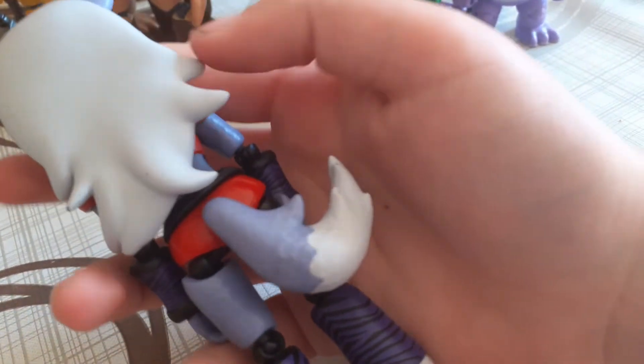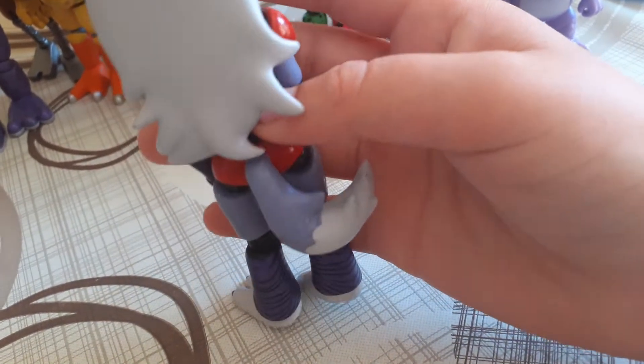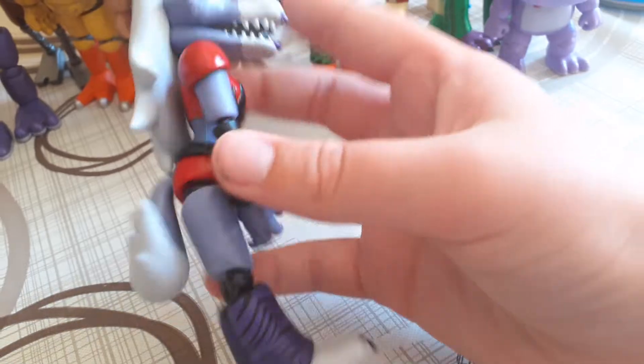So now we're going to actually look at the actual figure. Let's start with the head, as usual. As you can see, the paint on the lips is kind of chipping.